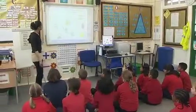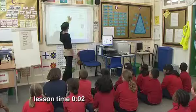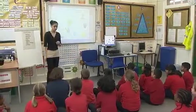Today in science, you'll be choosing appropriate apparatus for separating a mixture of solids.